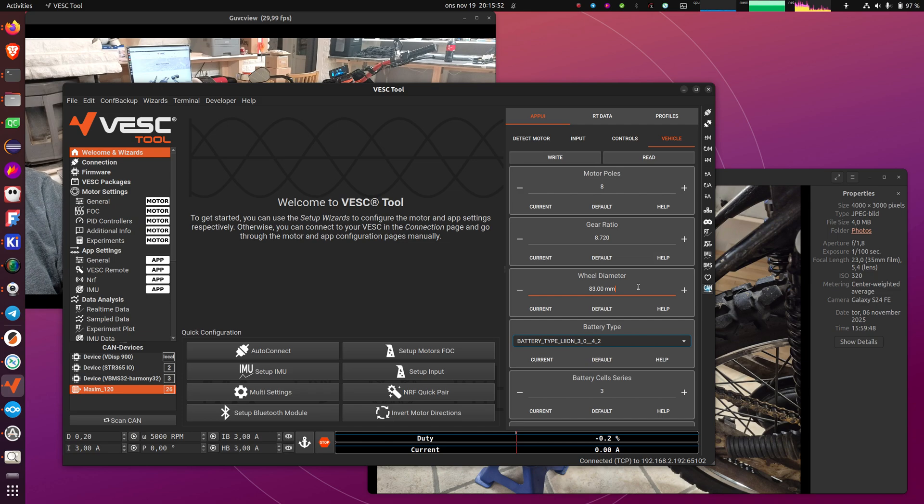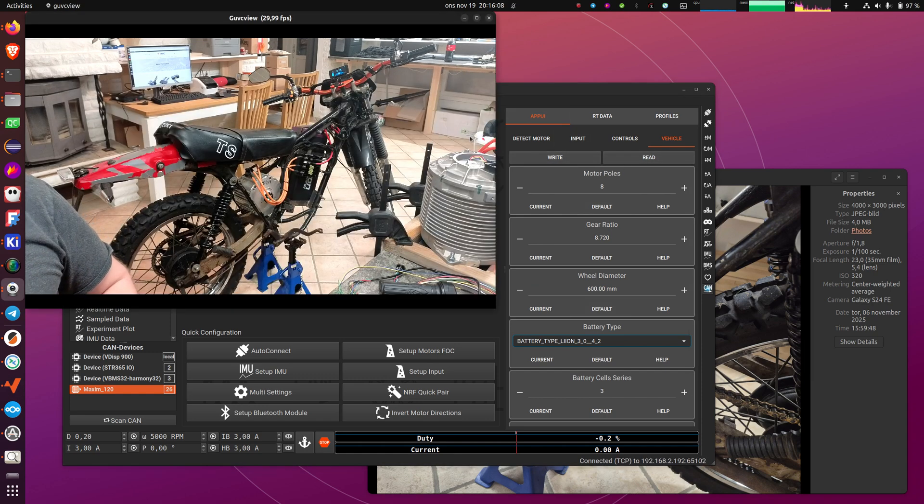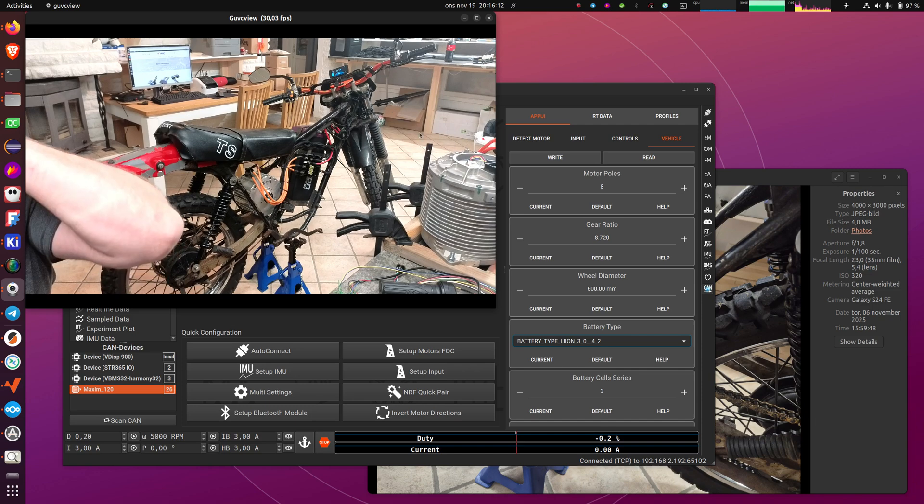And 72 — maybe. The wheel diameter I think is roughly 600 millimeters. I should double check that but I think it's around 600. I will write that, and now assuming these are correct you should see the correct speed on the speedometer of the bike when you're using it.